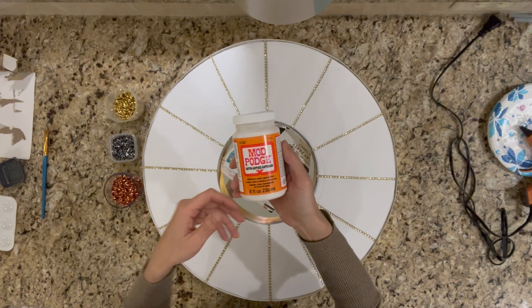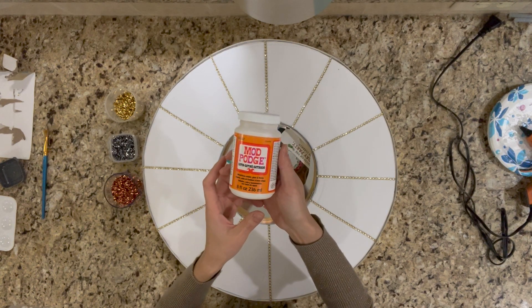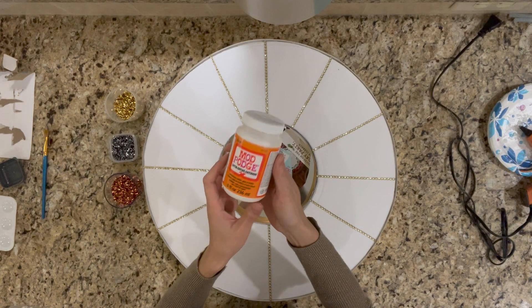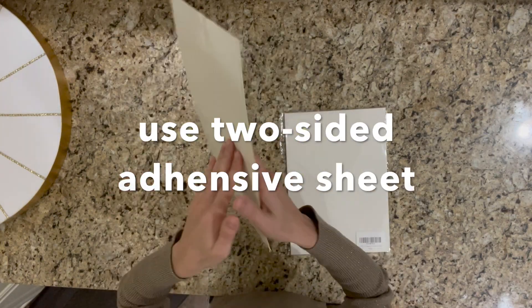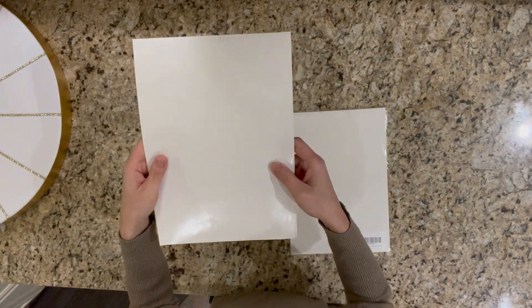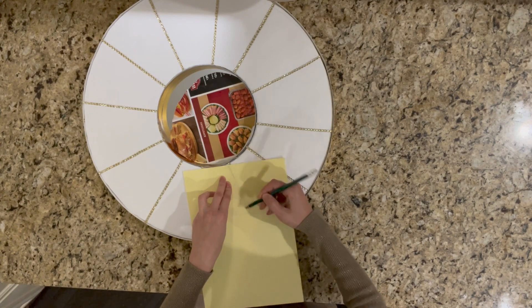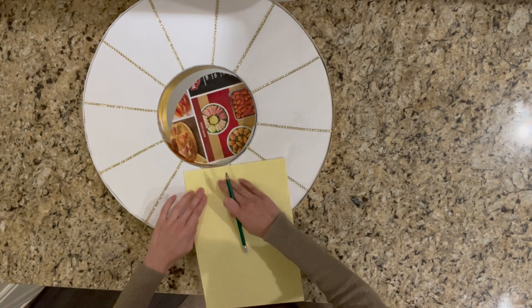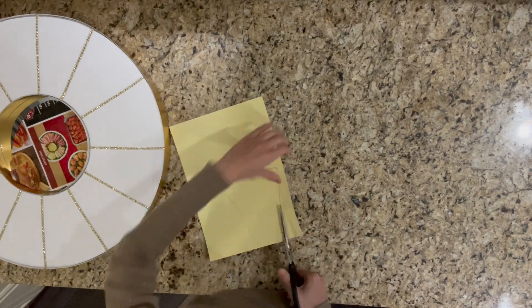Initially I wanted to use the mud to apply those tube confetti, but it turned out pretty messy and didn't work well for me, so I decided to use a two-sided adhesive sheet. Basically I just cut this sheet into pieces with exactly the same size as each segment.